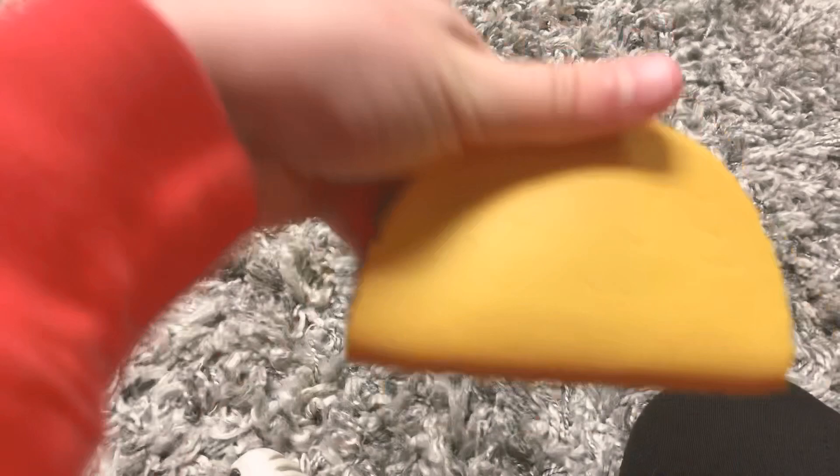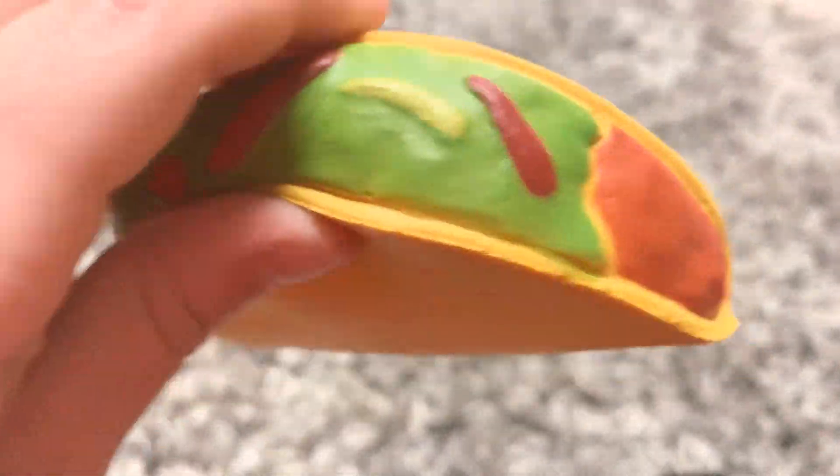This is the mini taco. It's really squishy. It has lettuce, meat, and all that stuff. She has the best channel ever.